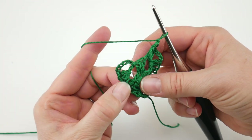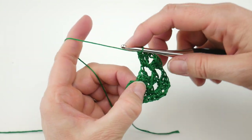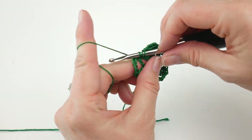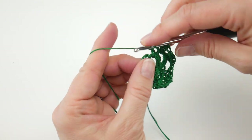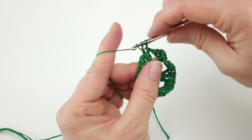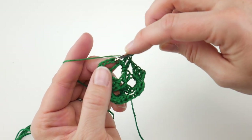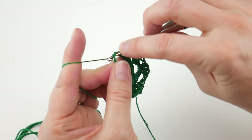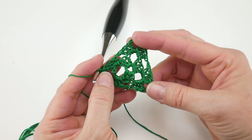Remember that chain six from the beginning of round two? In that next chain three space, work two double crochets. Then count three chains up and join with a slip stitch to close the round. Our little triangle is complete — it looks really cute.